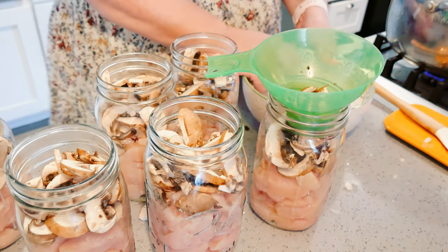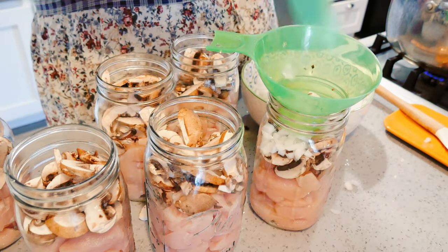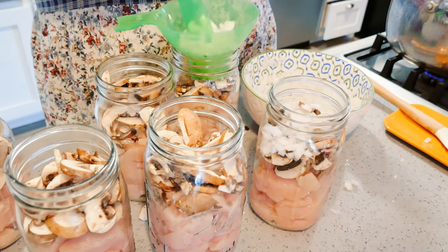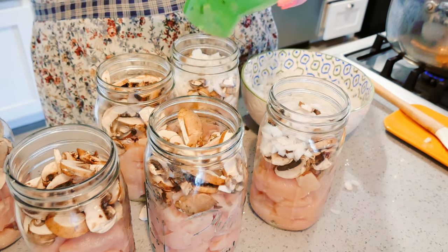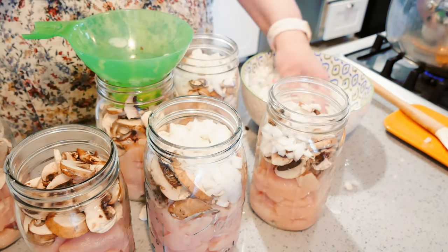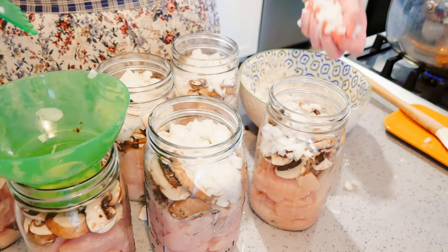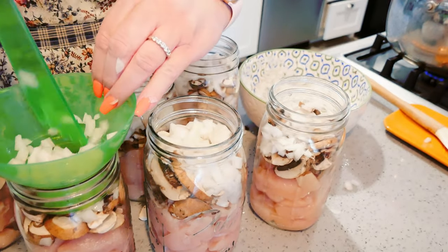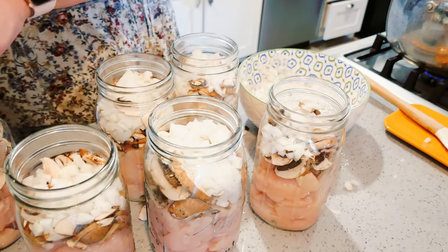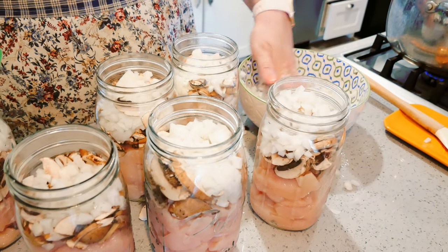Mushrooms now, and the onions — I'm going to need a packer-downer. Everything shrinks during the canning process, so if you're worried about it being too full, it's totally going to shrink in the canner — all the onions, all the mushrooms, the chicken. Two large onions. I'm ready to just go in my sewing room and hang out.